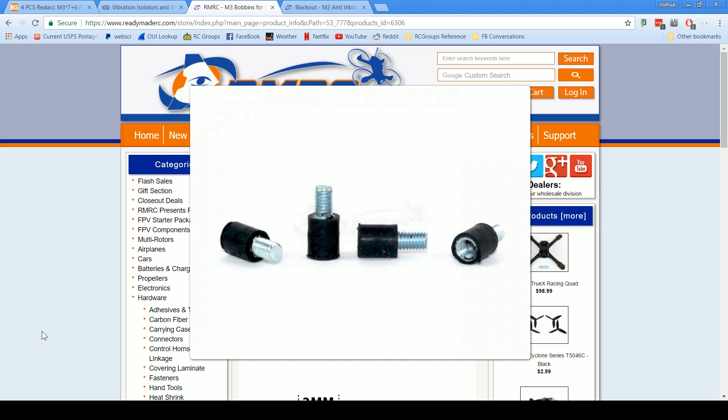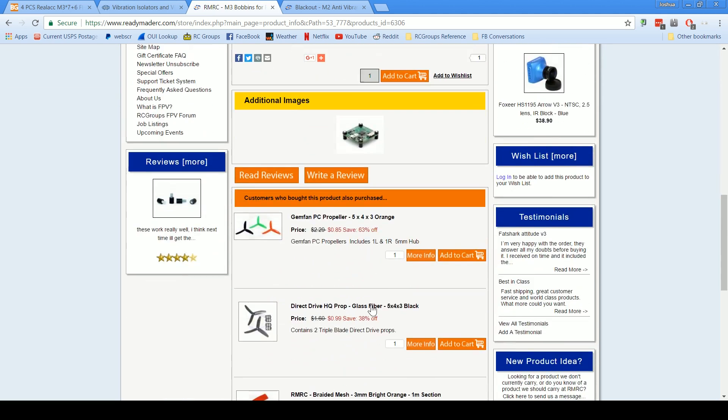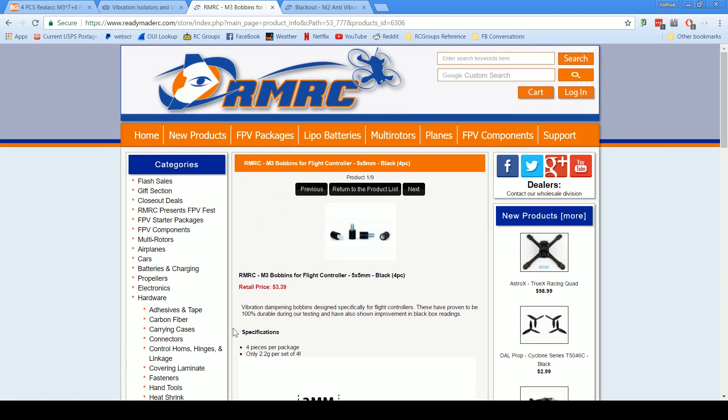Another place you can get them is ReadyMadeRC, which I've got up here if you want to order from within the US. The price here is $3.39 for four, so it's a little cheaper than Global Industrial. Again, I can't vouch for this specific product since I haven't used it, but it's worth a try as well.